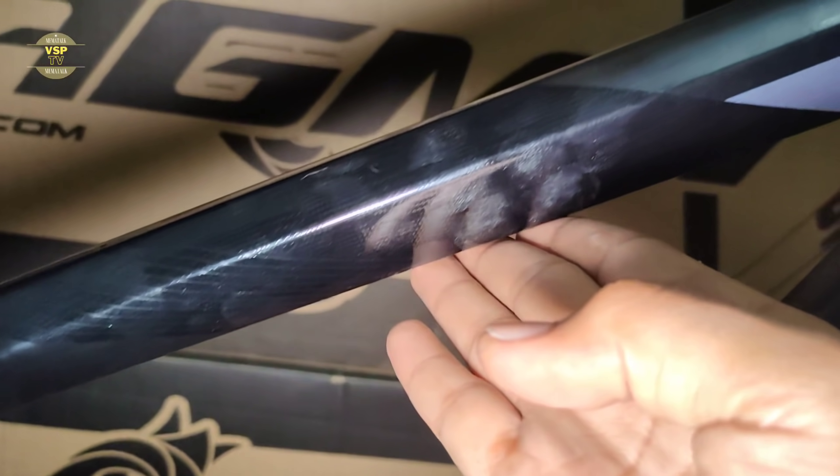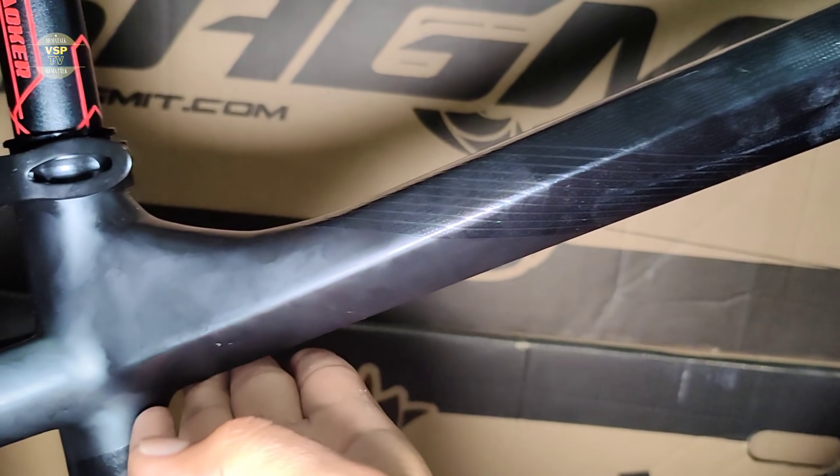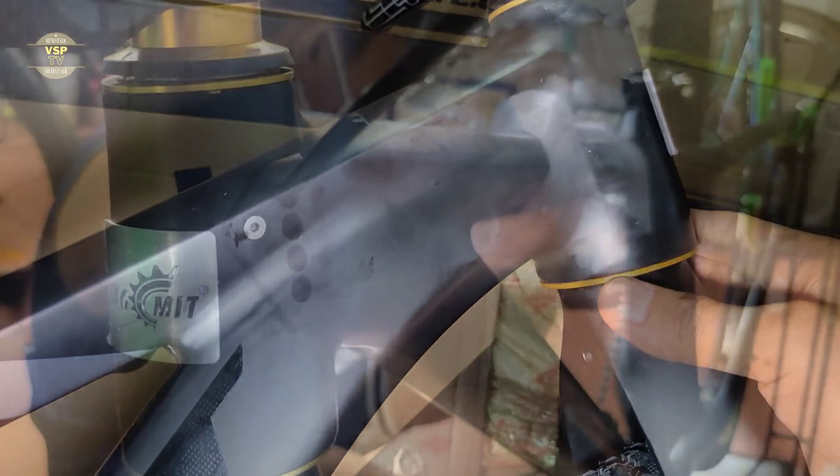Smooth weld na rin siya rito, pasusok siya rito sa kabilaan. Makapal siya ng konti rito, tapos manipis siya rito, tapos pakapal siya rito hanggang dito. Tapos yung headset niya tapered 44/55mm.